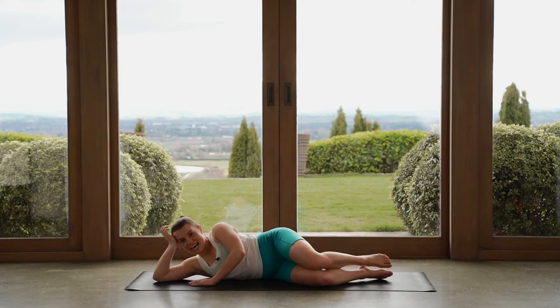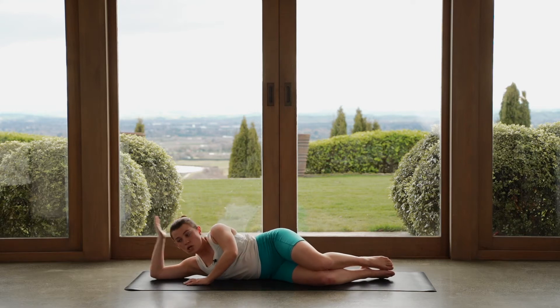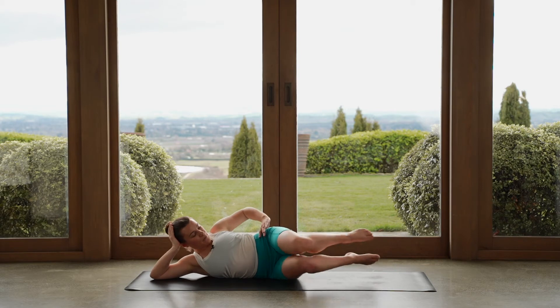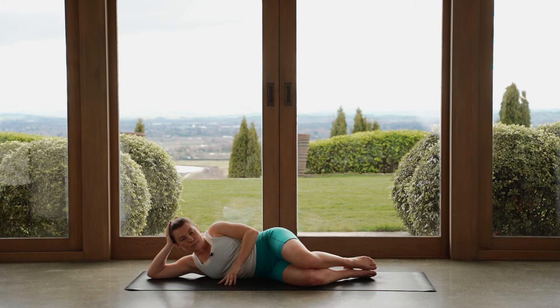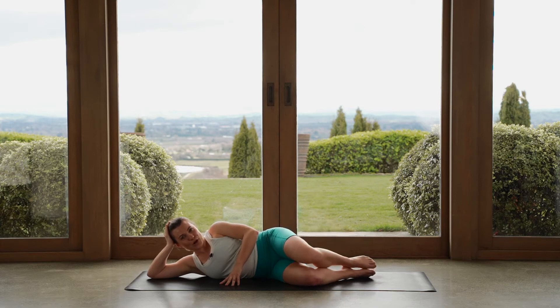We're going to do some side exercises here. You are welcome to rest your head in your hand, or you can take the arm all the way down and rest your head down on your arm — whatever suits you best. Now knees together, feet together in line with your bum. Try and push your top hip away. Your top hand can be on your hip or on the mat. Now let's keep those heels squeezing together — we'll open up through our top knee only and then close the knee back down.